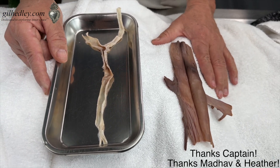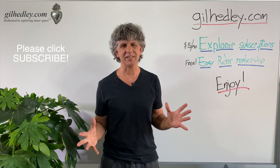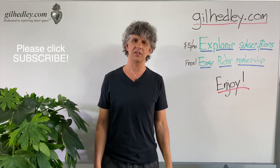Thanks for your help, Captain. Thanks, Monica. Thanks, Heather. Thanks for watching. If you'd like to study more with me, go to gillheadley.com. There's a ton of stuff there. Enjoy.